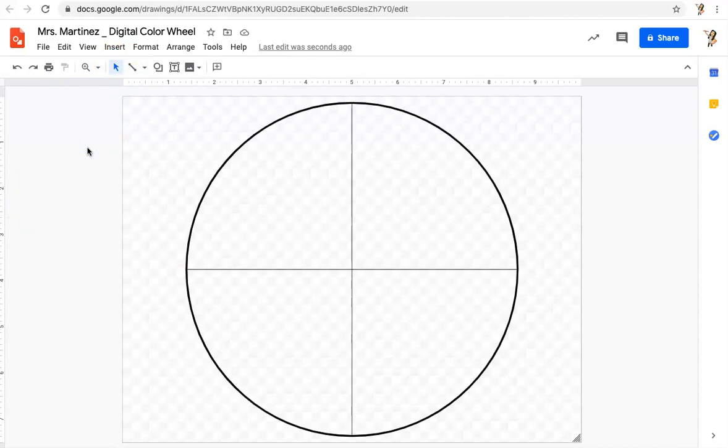Before we get started adding our shapes and color, I want to remind you — learning how to use Google Drawing on a video is perfect, because if I'm talking too fast or there's something you don't understand, you can pause the video, you can rewind the video, and you can go over this video as much as you need to. You can watch it 20 times if you need to. Just keep that in mind if you're getting a little frustrated working in Google Drawing.